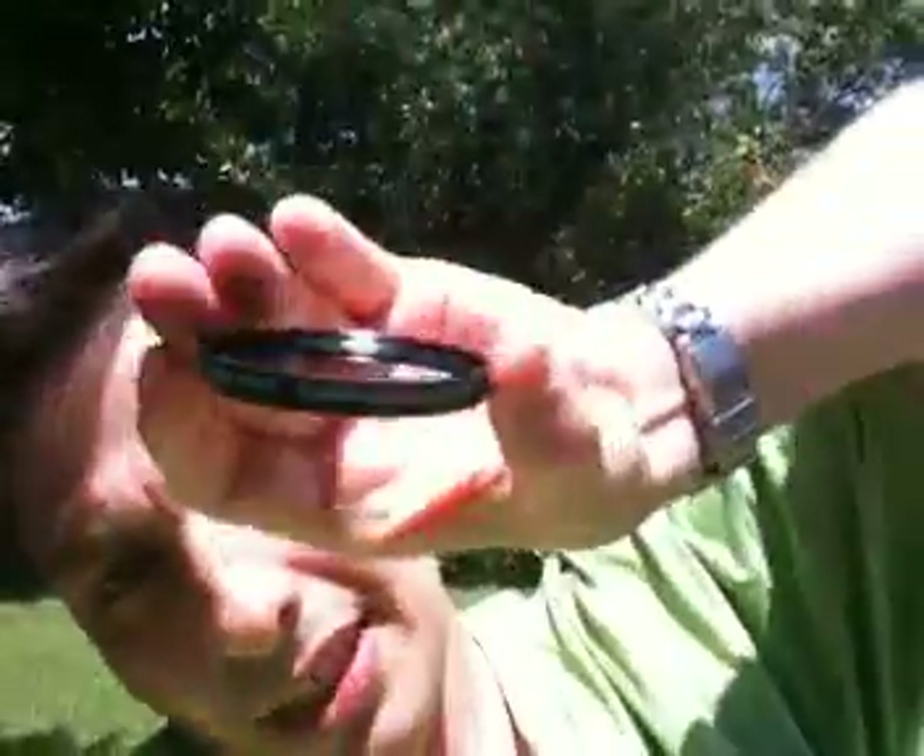First of all, you need an iPhone, of course. Second of all, you need one of those filters — this is an Opteka H2 infrared filter. You can buy it on Amazon for 30 dollars. There is another brand called Yohoia for 50 dollars.